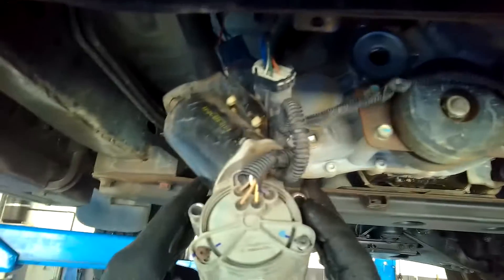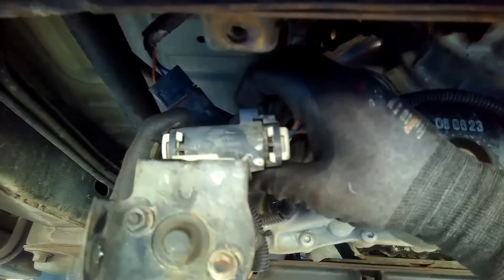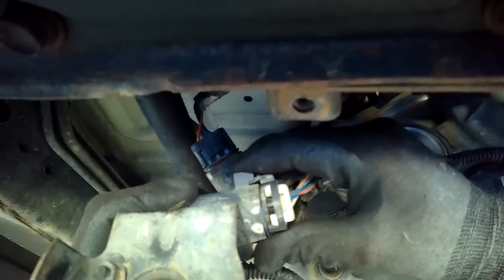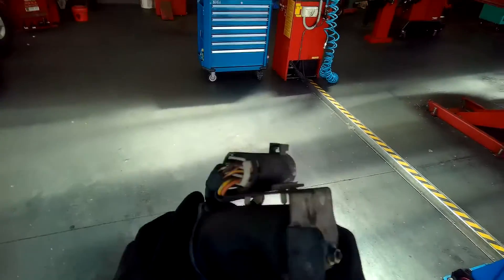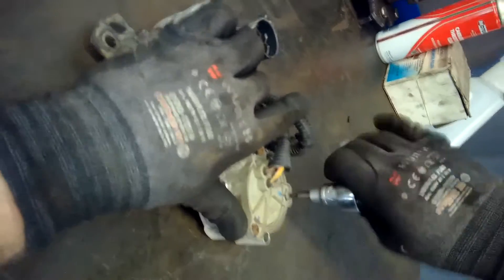Here you can see me remove the electrical connector — that is the shift motor in its entirety. It's very simple to do: just push down and pull back. Once I have it removed, I check the pins on the wiring side and then I check the pins on the plug on the motor itself. Everything looks good, completely clean on that side.